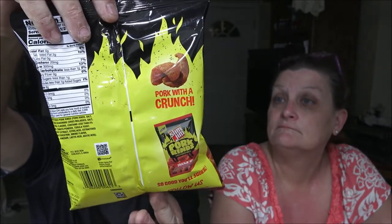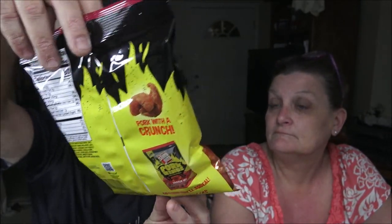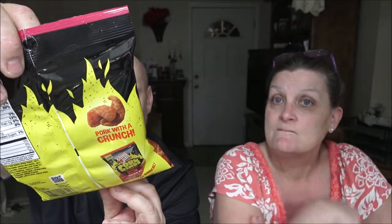Hey everyone, Shaver 1000 here and I got Monkey 1000. Today we're going to be trying these Slim Jim Pork Rinds Chicharrones. This is the Hog Wild BBQ flavor.